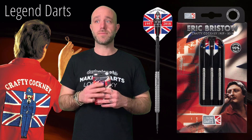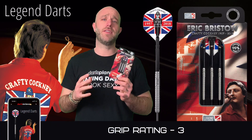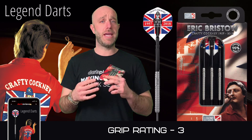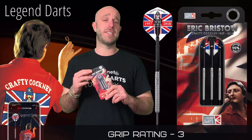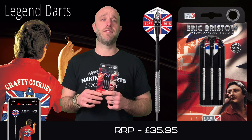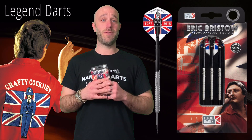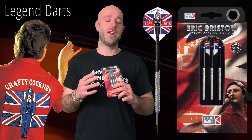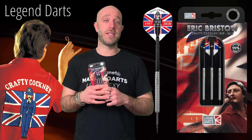Grip-wise they were a little smoother than you might think, but once your hands are warmed up the grip is fine. Grip rating: three, bang in the middle, can't fault it. The bit I like even more is the price — £35.95 for a pro player Eric Bristow dart with the cocked finger on it. 35 to 36 quid, cannot fault that price at all. Absolutely chuffed to bits with these.